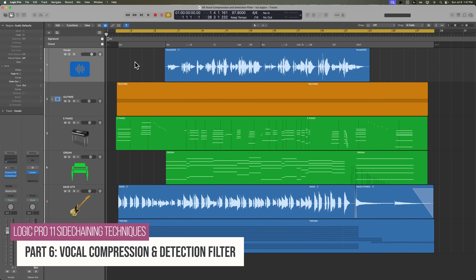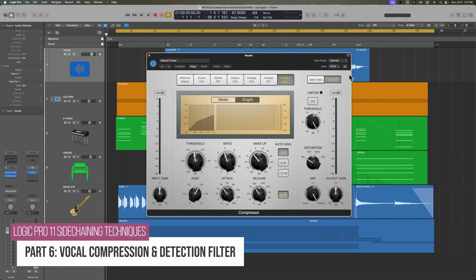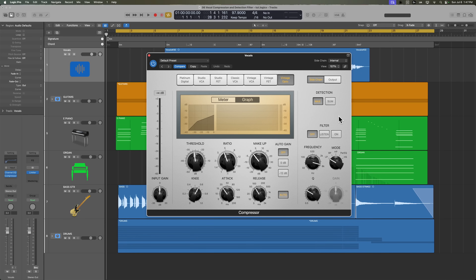Welcome to part 6 of my Logic Pro 11 Side Chaining Techniques course. In this video, we are going to jump into the sidechain detection filter. I'm going to show you how to get that creamy vocal compression type of sound by stacking up two compressors and also using both of their sidechain detection filters to pinpoint specific frequencies that you want to trigger the compressor to react to more than others. And then in the next video, we're going to do the same with the bass guitar.